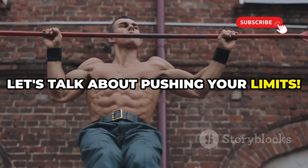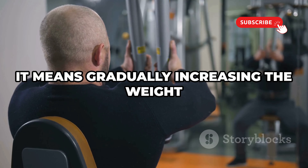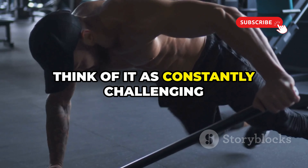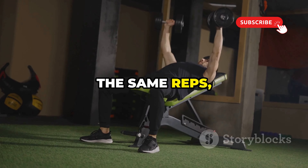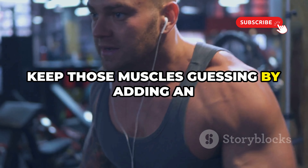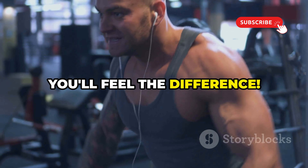Let's talk about pushing your limits. Progressive overload is the key to muscle growth — it means gradually increasing the weight you lift or the reps you do over time. Think of it as constantly challenging your muscles. If you keep lifting the same weight for the same reps, your body adapts and growth slows down. Keep those muscles guessing by adding an extra rep or two each week, or bump up the weight slightly.